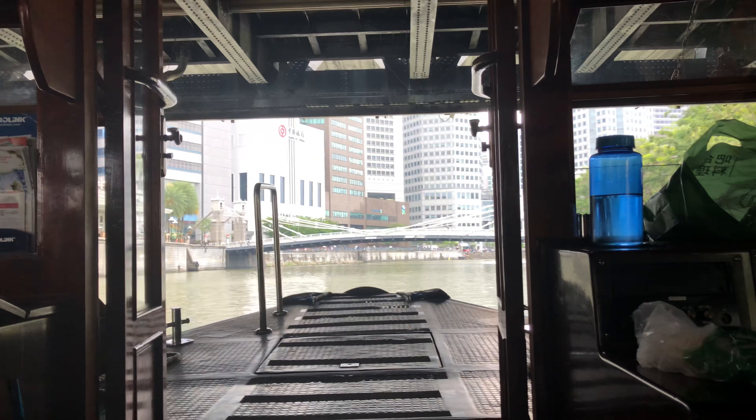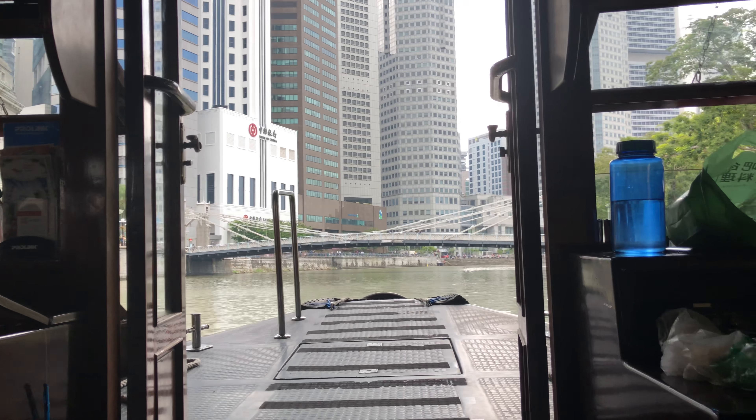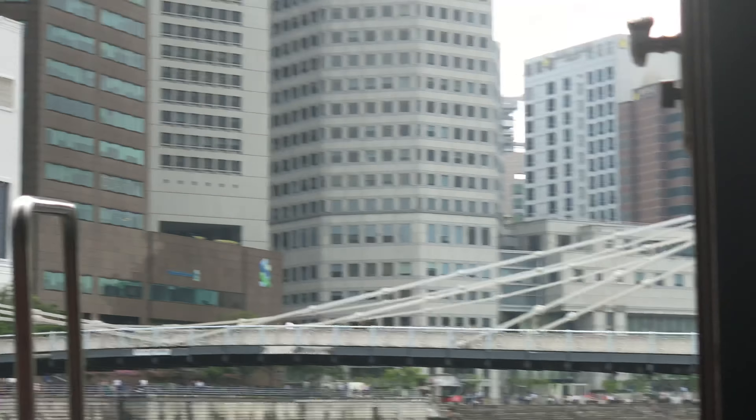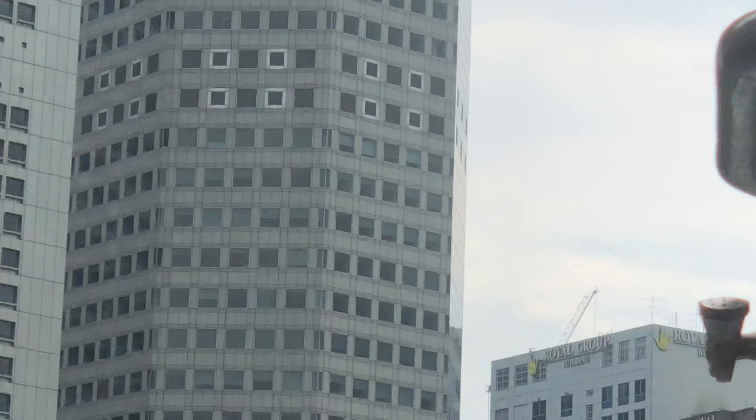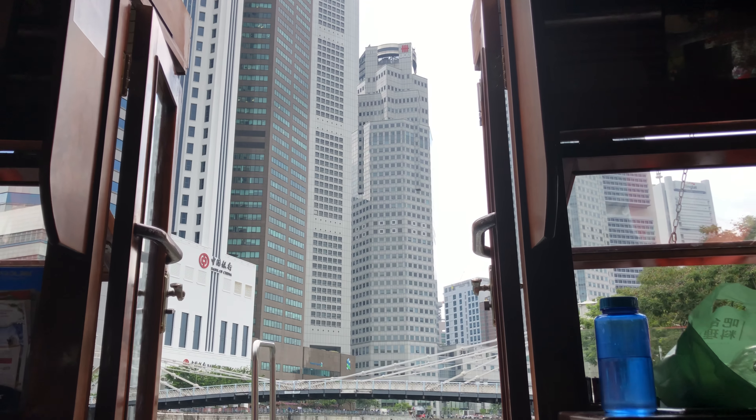As a gorgeous contrast to the skyscrapers that now mark the Singapore skyline, just look to the right and you'll see sitting grandly before us three beautifully preserved buildings that commemorate Queen Victoria, the Empress of India. The Victoria Theatre and Victoria Memorial Hall,